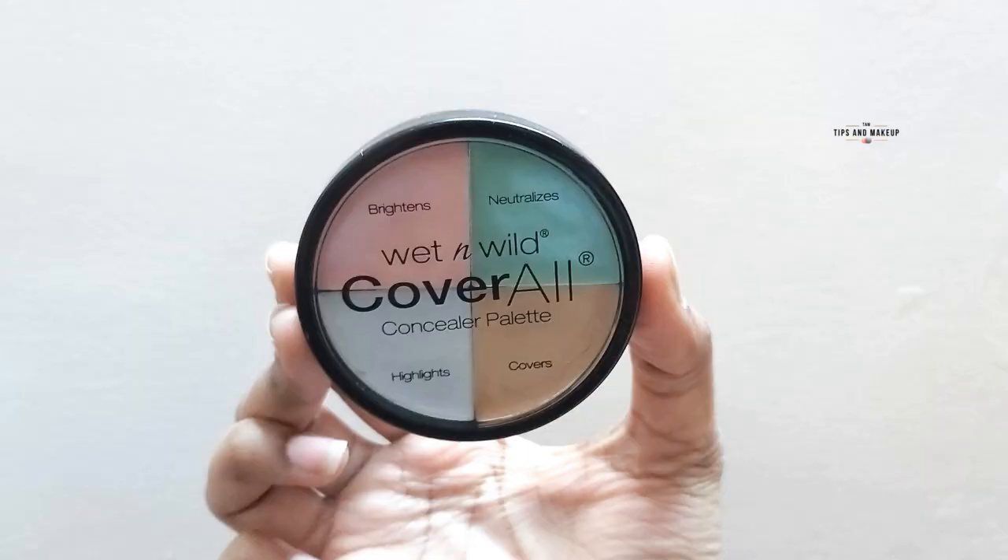Whatever pigmented areas and spots you have on your face, I'll cover them with concealer. Today I'm using Wet n Wild Cover All Concealer Palette. I've taken a shade matching my skin tone and I'll apply it with my finger and blend it well. You'll get medium coverage from it.